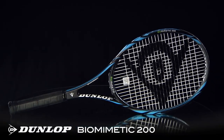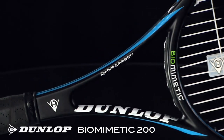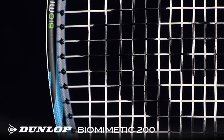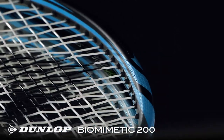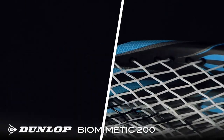Inspired by nature, Dunlop uses AeroSkin on the frame for better aerodynamics, HM6 carbon to enhance feel, and a gecko tack grip for increased tack. This latest 200 features a standard 27-inch length, a 95 square inch head size, 11.9 ounce strung weight, and a 6-point headlight balance.